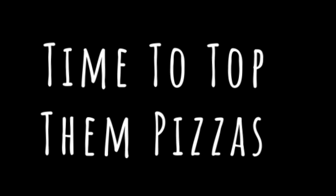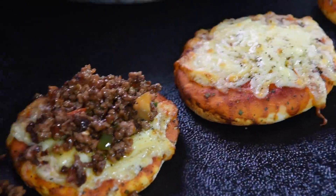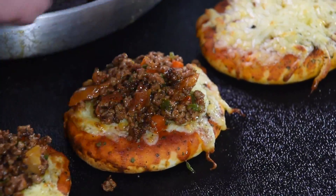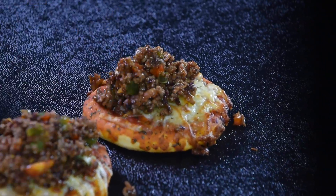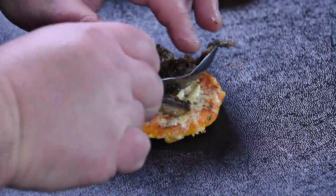Time to top the pizzas. First the Mexicana pizza. Look at that — delicious, moist, yummy. That's why we didn't put the mince in the oven, so that it doesn't dry out.